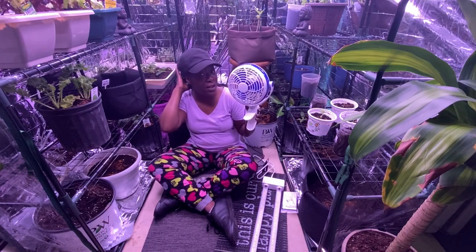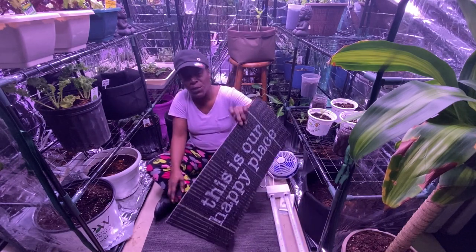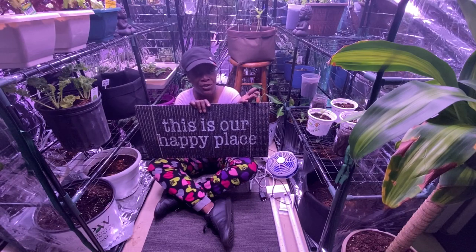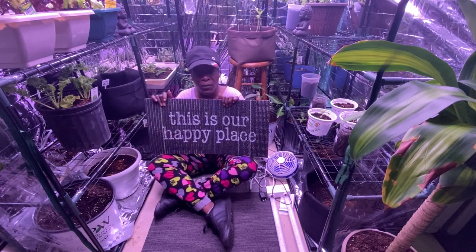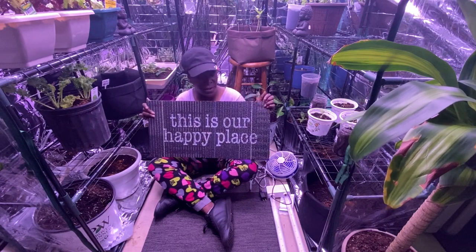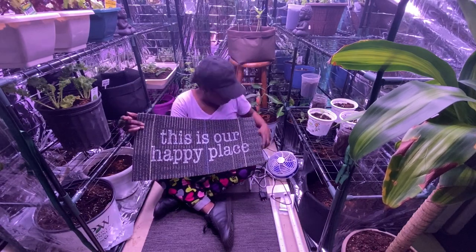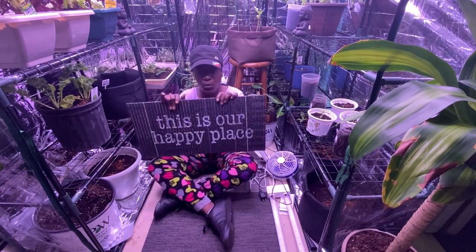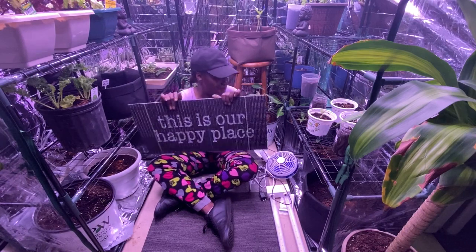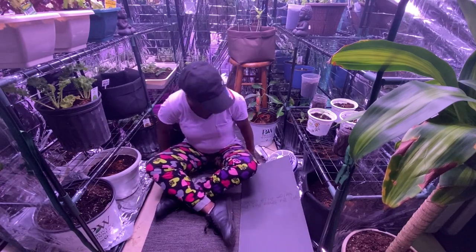On your floor you want to put some type of mats or plastic. I prefer mats over plastic because plastic, if it gets too hot, will start holding water. These mats have rubber on the back to protect your floors. You can get these from anywhere, but I get them from Dollar Tree, which is the cheapest. I have about five inside and one going on the outside.